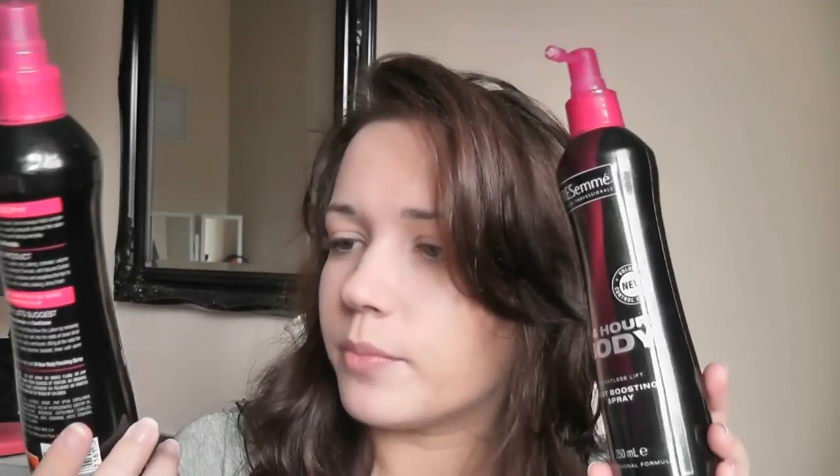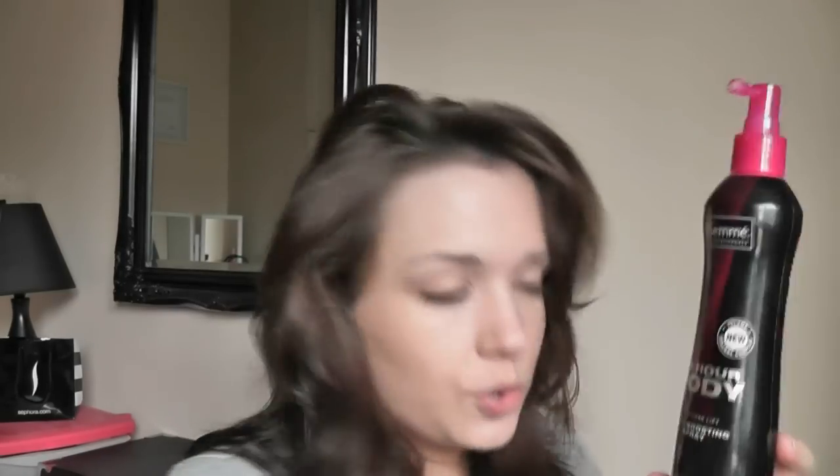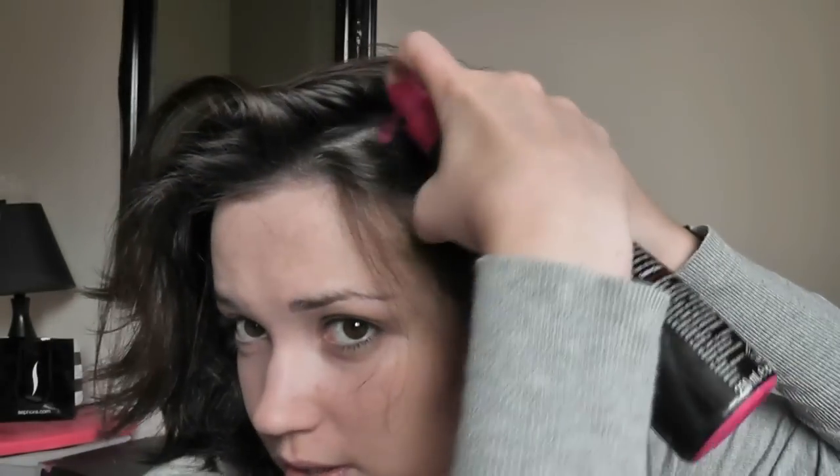I've already put in my styling products. First of all, my heat defence, which is the Trésumé Heat Defence Smooth. Then I also have my products for adding body — my 24-hour body blow-dry lotion, which is just a really simple spray in the hair. And this is the 24-hour root boosting spray. You lift, spray right at the roots, rub it in, and just lift right at the roots because my hair is very flat.